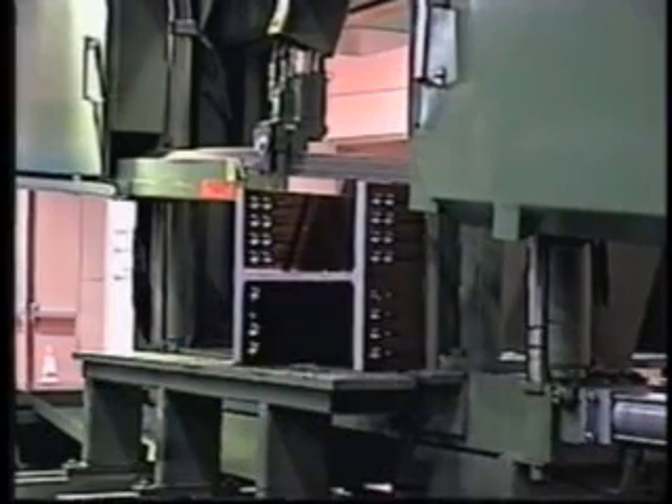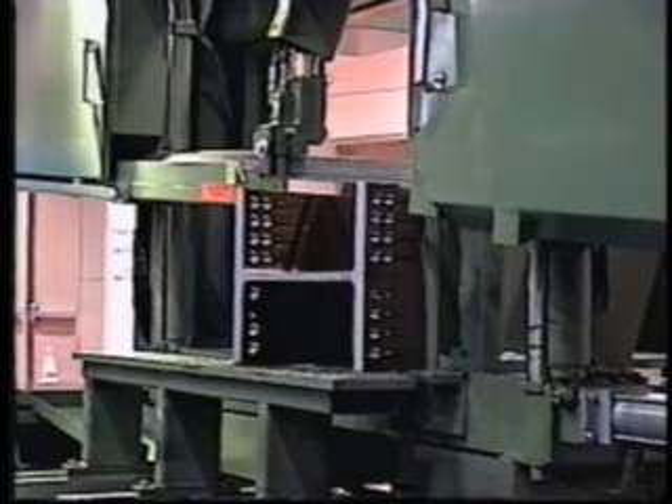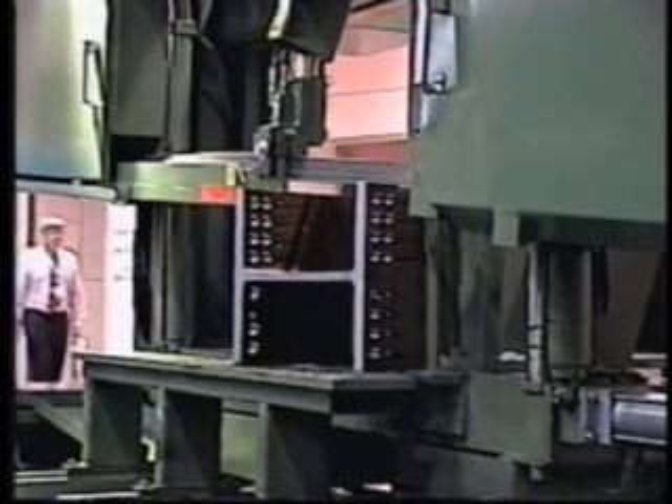The Franklin B253C is a 44-inch capacity bandsaw fixed at 90 degrees for all straight cuts. The B253C is ideal for CNC drill lines and beam punch lines that only require 90-degree cuts.